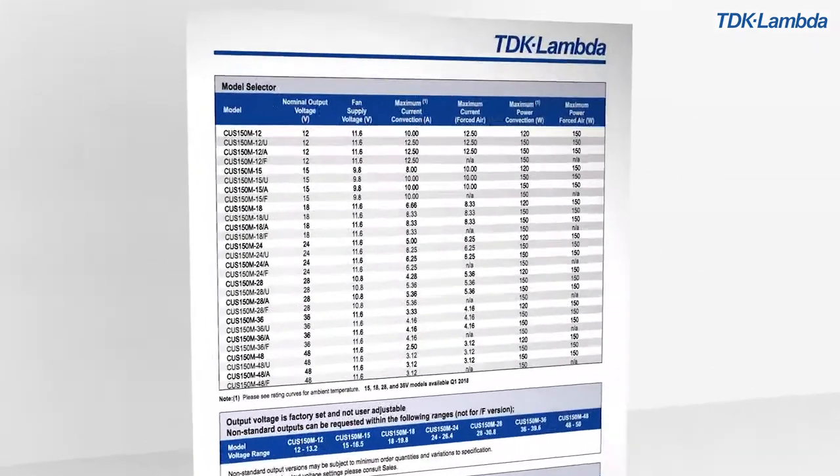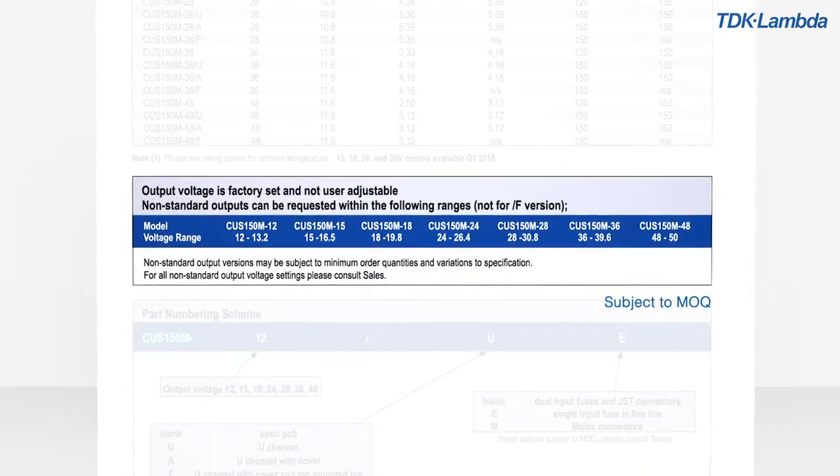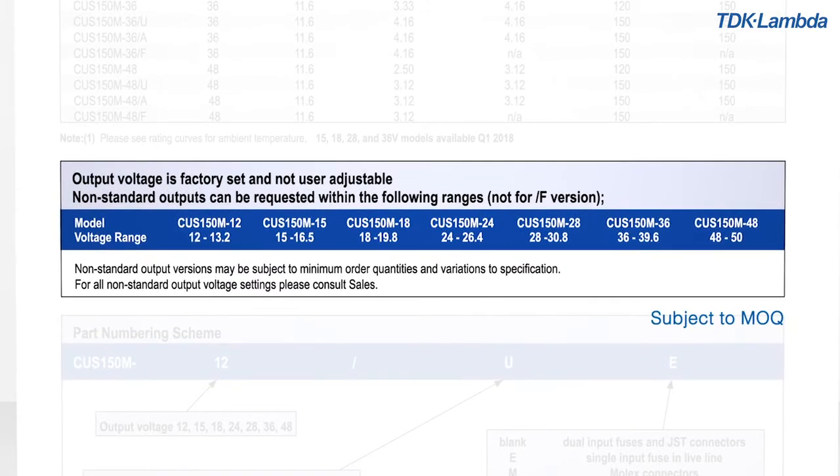Standard output voltages from 12 volts up to 48 volts are available. Non-standard voltages up to 10% above these nominal values can be supplied on request.